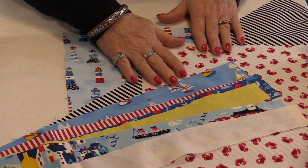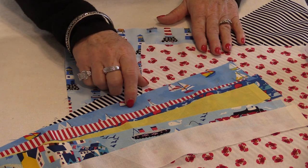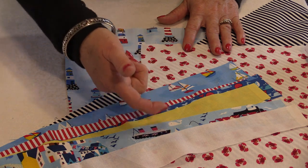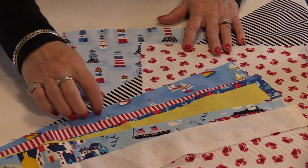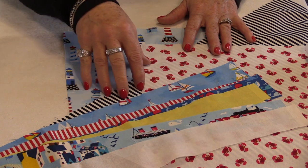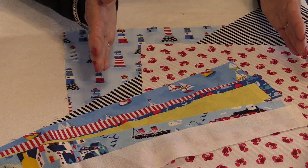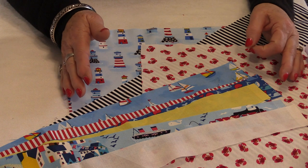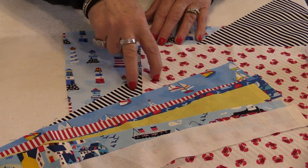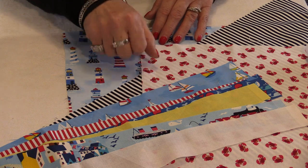I've chosen a nautical fabric — this is from Timeless Treasures called Mini Mariner. It has lots of nice small prints with a couple of bold stripes in it. I'm going to use the fat quarters to make the blocks. If you have a good-sized fat quarter, you'll be able to get four blocks from two fat quarters; if not, you'll be able to get three.